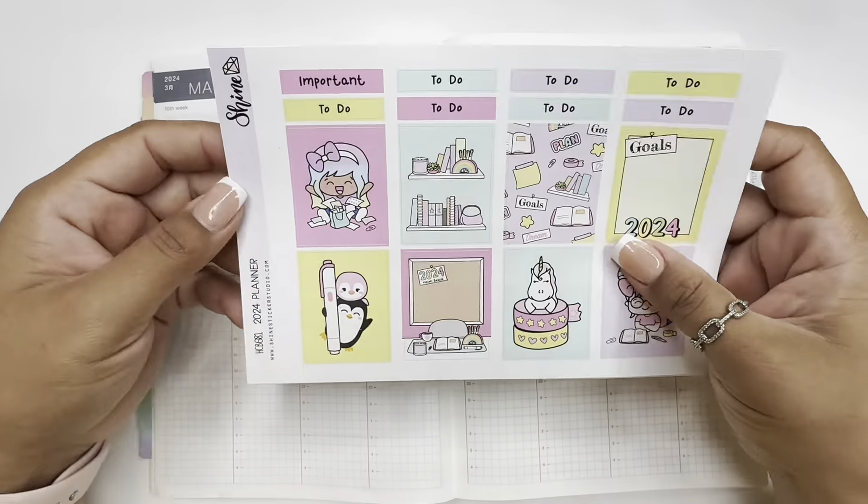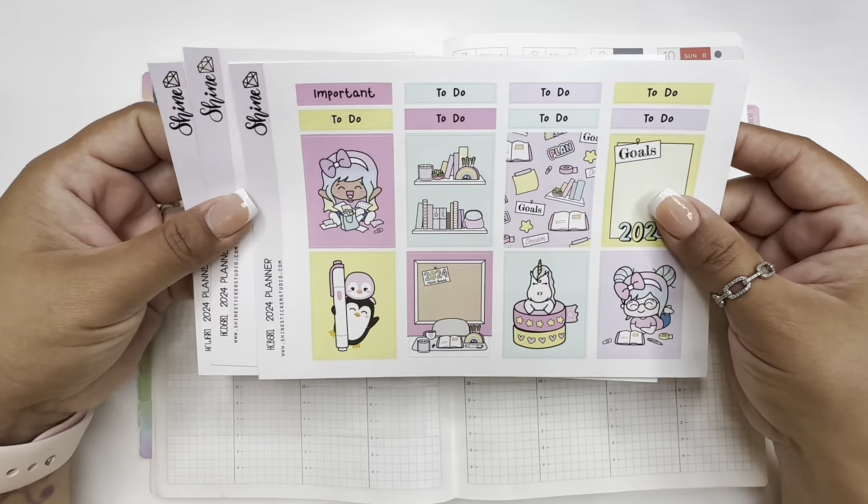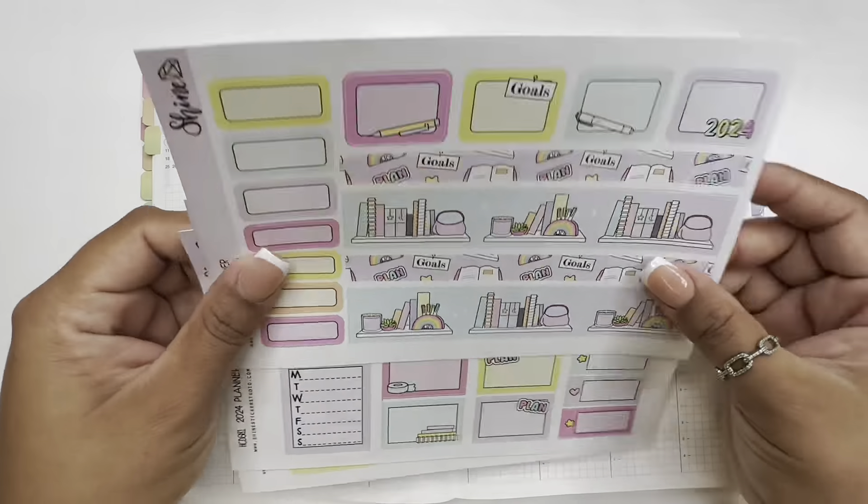Today we will be planning on my Hobonichi Cousin for the week of March 4th through the 10th. We will be using this kit from Shine Sticker Studio — it is the 2024 Planner kit. Let me show you the kit. Here it is, so cute!